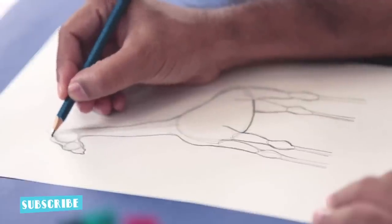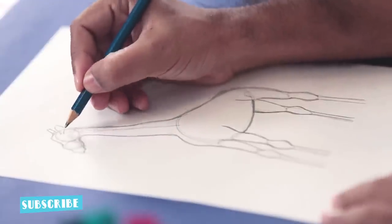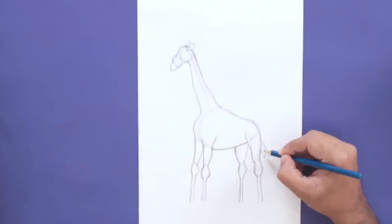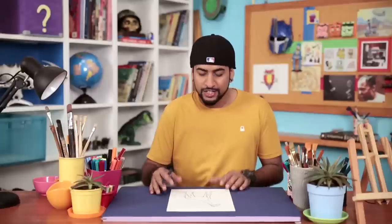Now we add the horns. And with another oval shape, we add the ears. Looks more or less ready. Now we can add the tail, and going down, we'll add the hooves. The basic drawing of the giraffe is ready.